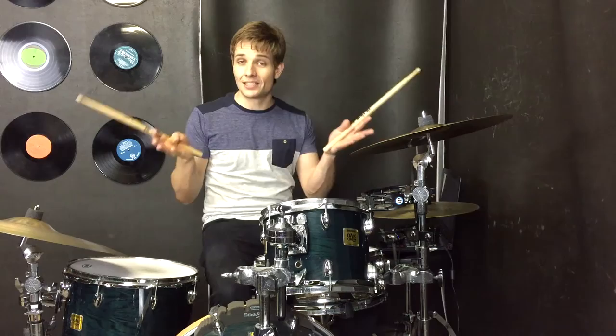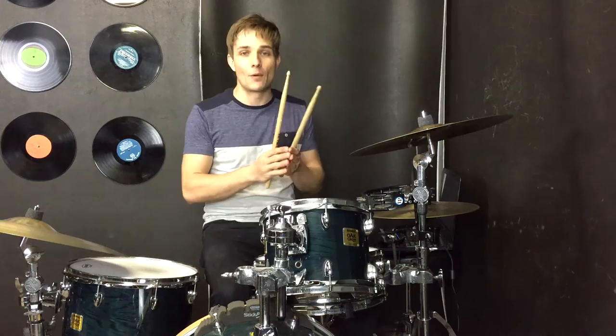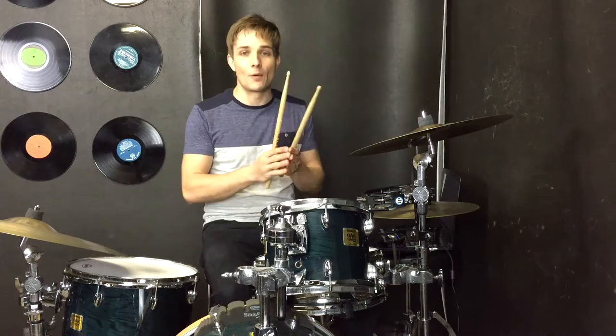And there you go, that's all you need to play 'Lost' by Frank Ocean. How easy was that? Because it's so easy, just remember: set yourself the challenge to try and get everything nice and consistent, get your sounds as accurate as possible, and play right through the entire song with no mistakes. Happy practising guys, I'll see you soon at the next lesson.